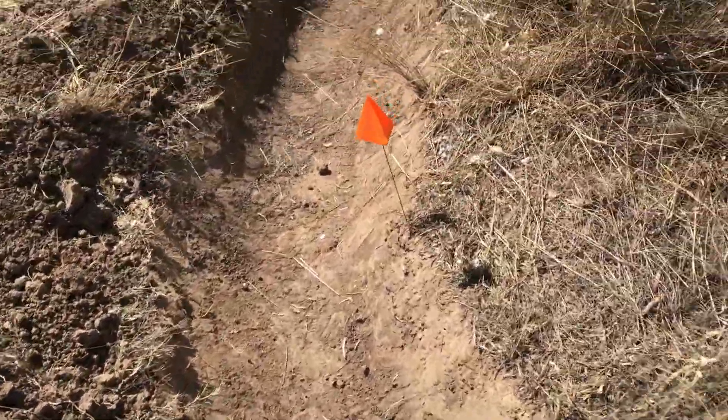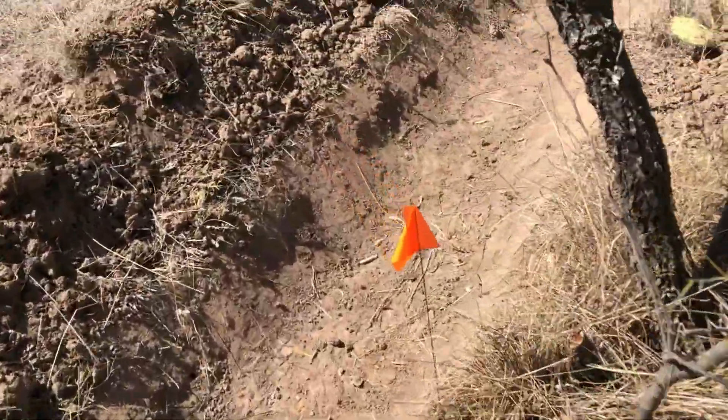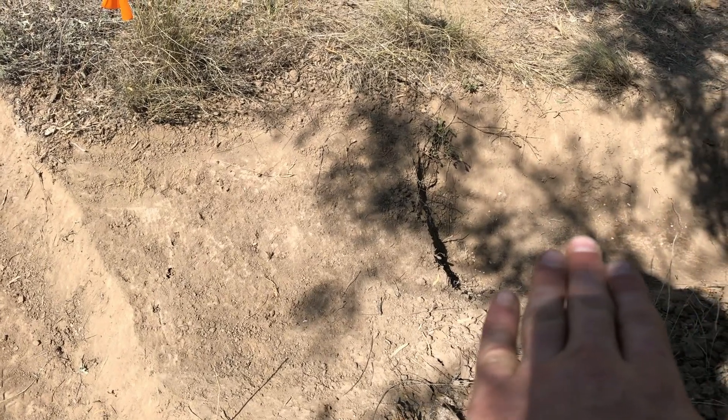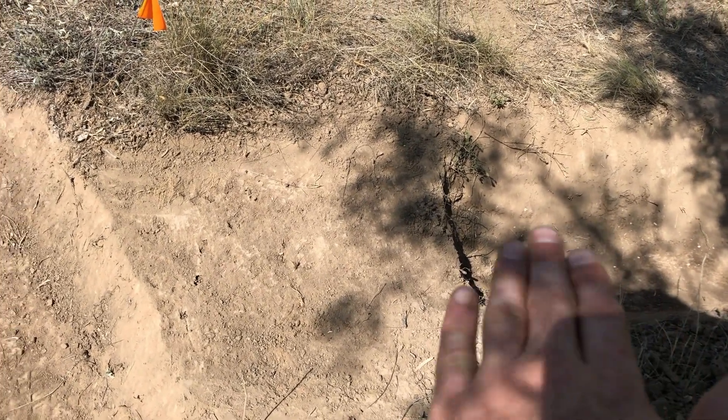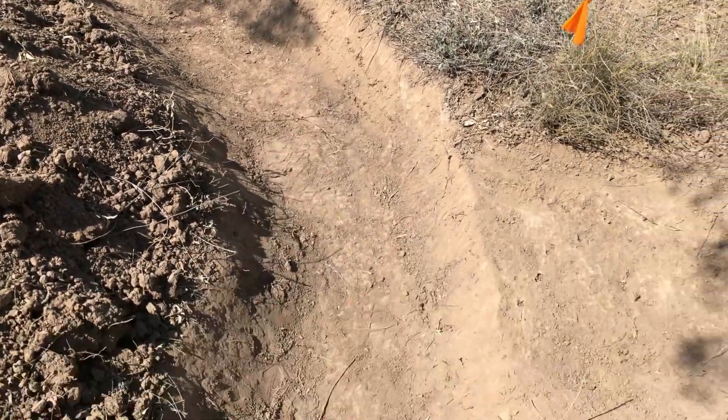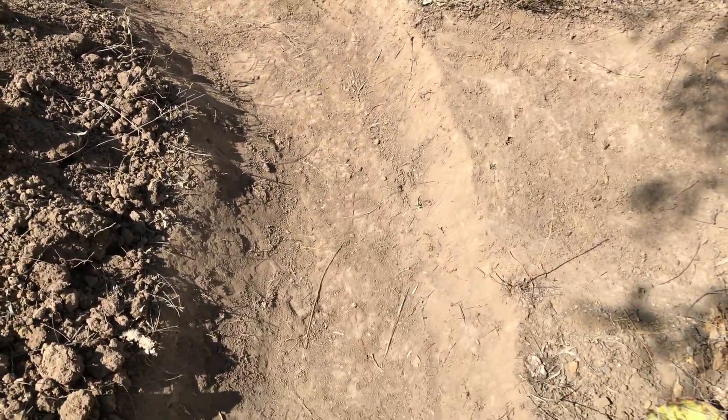So what I did was I went uphill to a more open spot. And I added this sill here so that the water coming out of that uphill swell will overflow into this original swell, and hopefully fill that up.